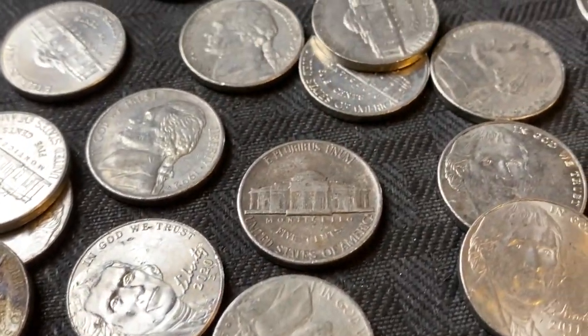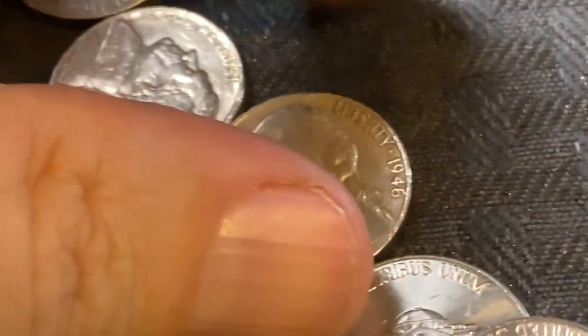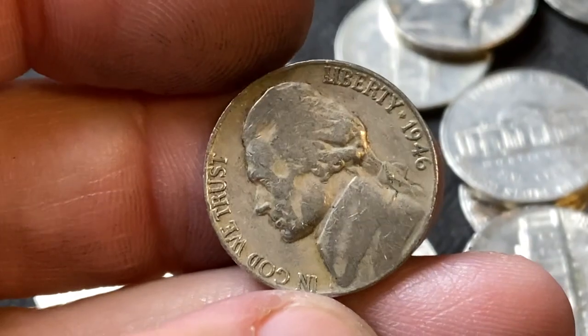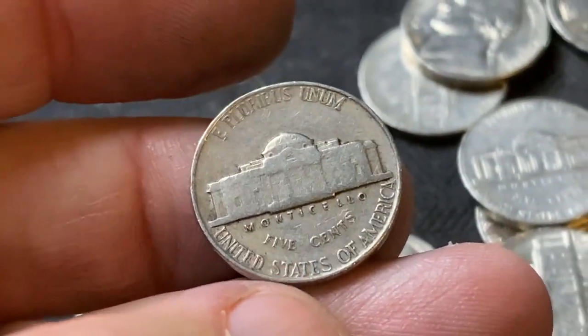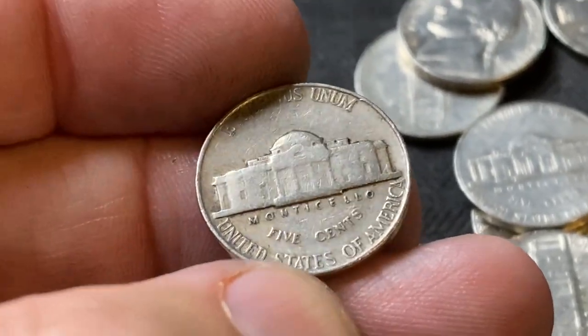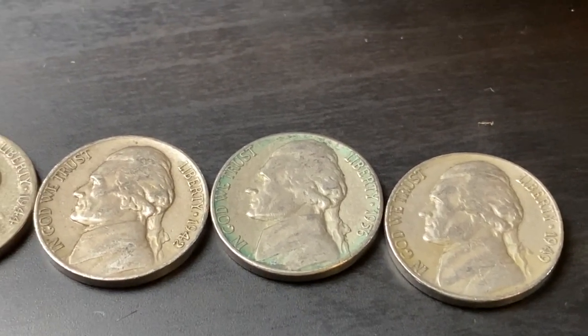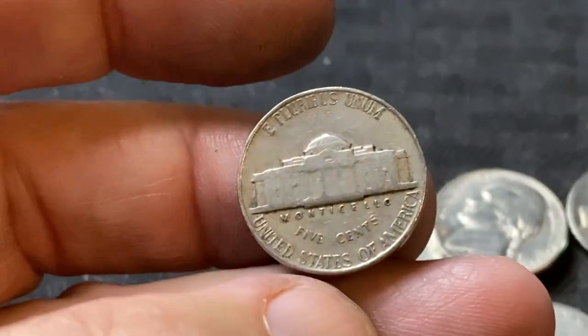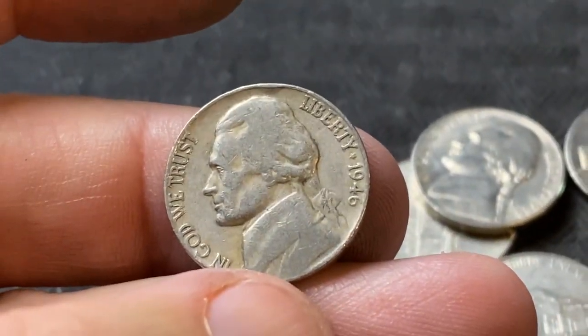Very next roll, we're getting older. 1946 — that's awesome. Let's flip it — another Philly. Also, there was a 1956 that I didn't film. So there was one other one that I just didn't film; it wasn't that exciting. Alright, let's keep going.